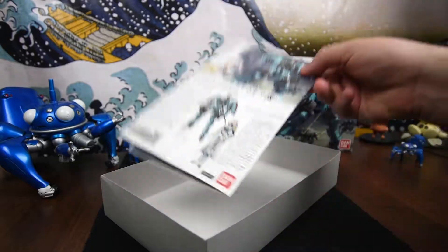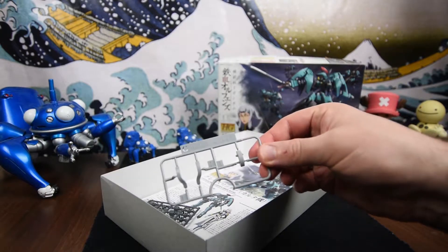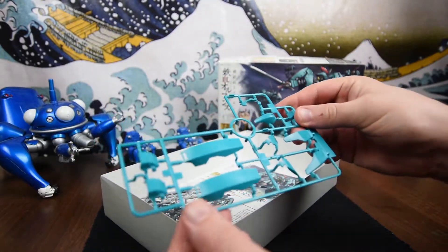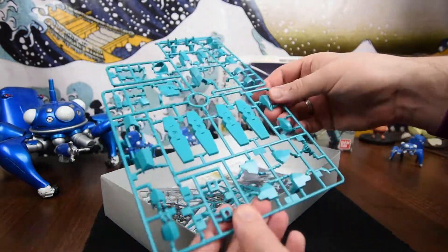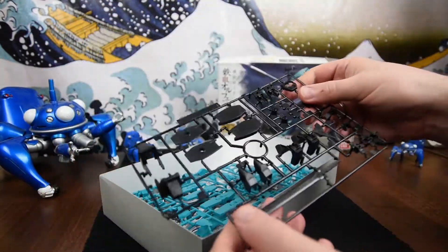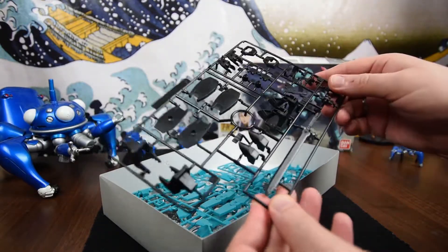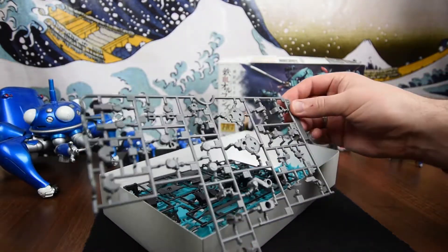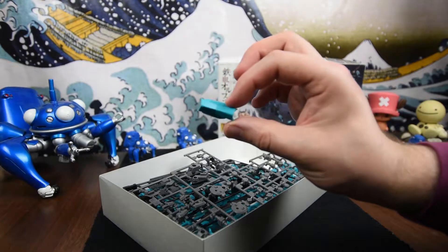Inside the box we have the instruction booklet, a grey runner of polycaps, a very small C runner for light grey pieces, and this fantastic teal-green runner with the shoulder pieces. There's another great teal runner — the A runner — with pieces for the legs and space thrusters. Then there's a black runner, Runner E, with the sword — just one solid black piece — and pieces for the head and the soles of the feet. There's also a D2 runner, though I can't recognize all the pieces on that one.